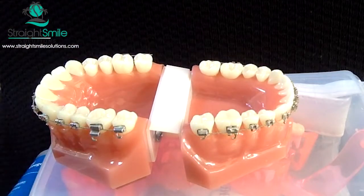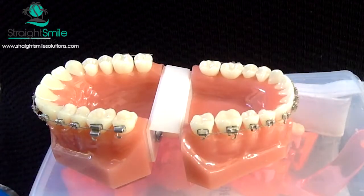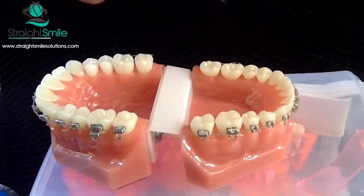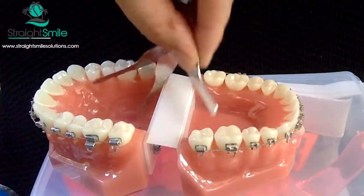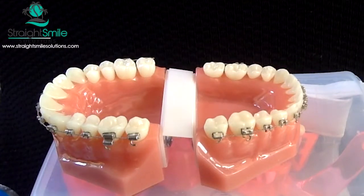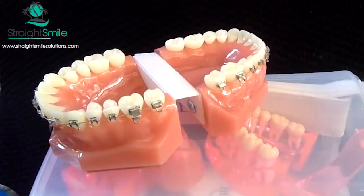A good tip if you're going to do interproximal reduction is to make sure your doctor is using an IPR gauge. The doctor will go in between the tooth that was just filed — there are little numbers on the gauge, like this one is 0.25 millimeters. You go ahead and put it in to see if it fits. It took a few tries, but that one fit — it was 0.25 millimeters. Very, very good.